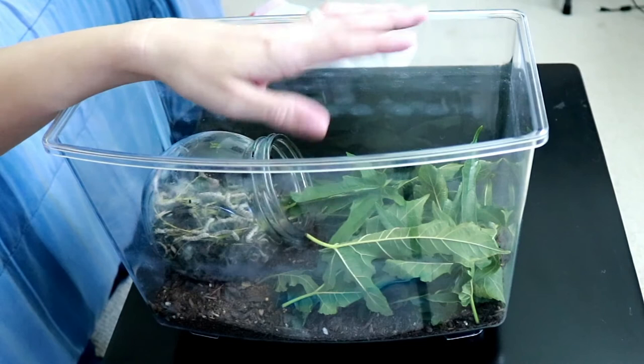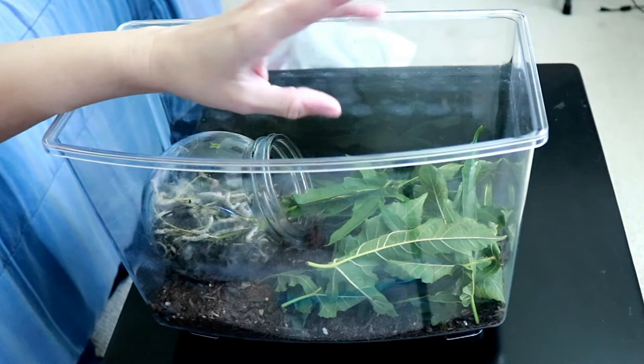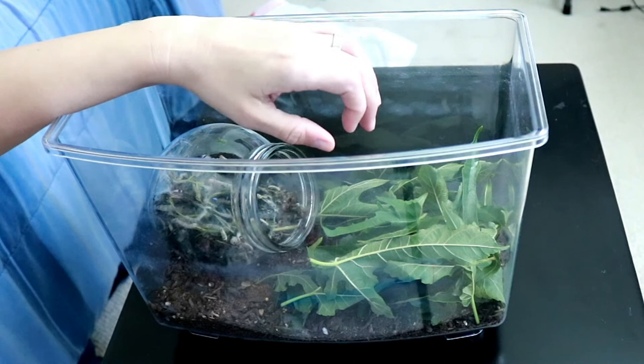So ideally, if you do an experiment like this with your kid or in the classroom, you would want to have access to a mulberry tree, or you can buy silkworm chow online — there's nothing wrong with that. It just requires a little bit more preparation than just throwing leaves into a container. I think they can already smell the mulberry leaves.